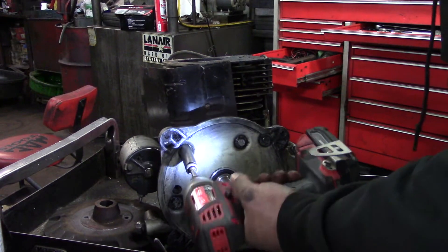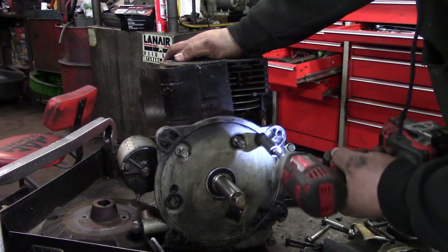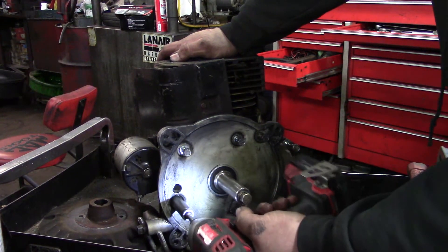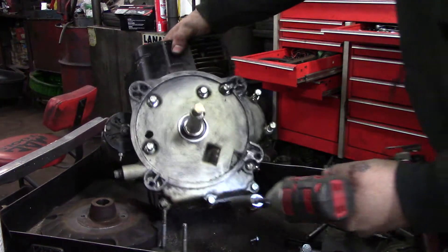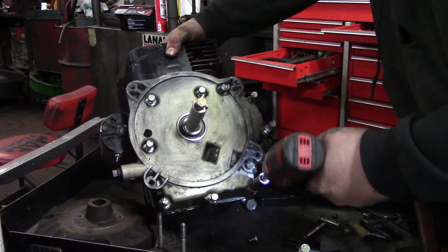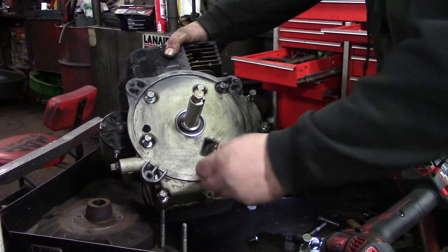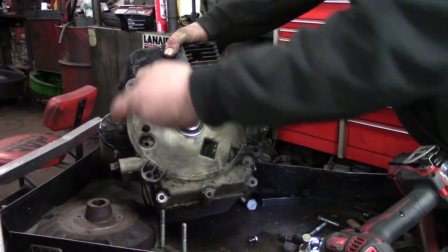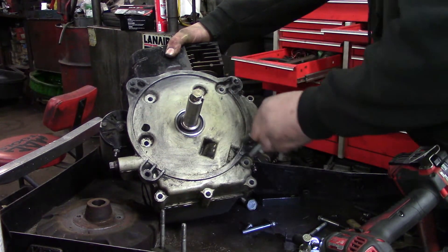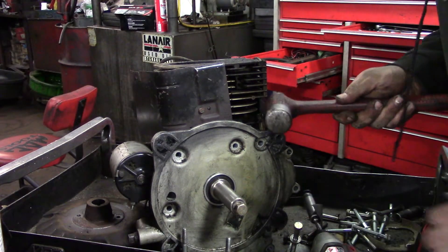There's a fair amount of bolts here — I think there's ten bolts on the sump. Now knock the sump off.